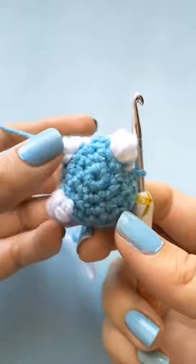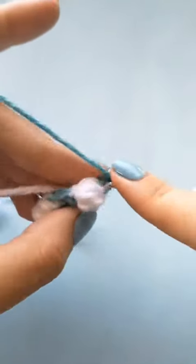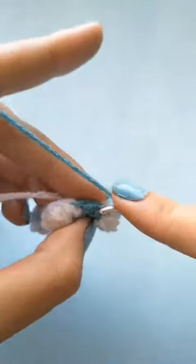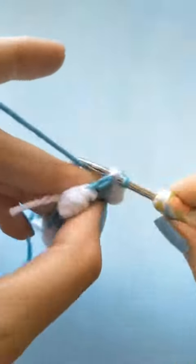Once you have finished all the claws, you will simply do normal single crochet around for the next round. You will be repeating this method for the feet as well — just remember you will be adding four claws at the feet and not just three.